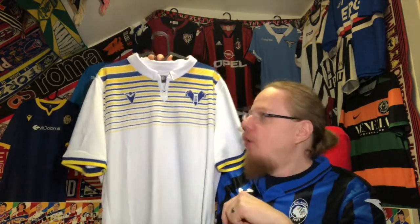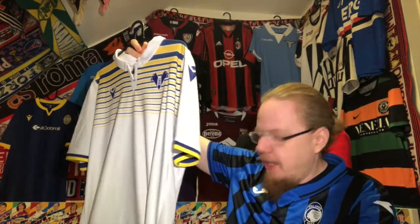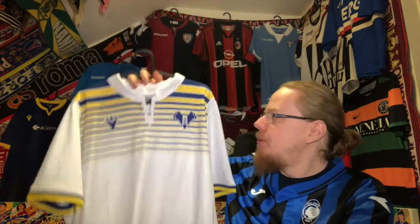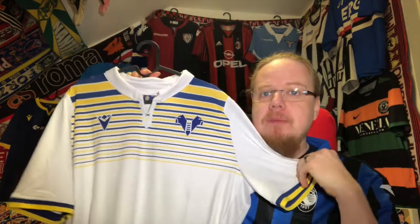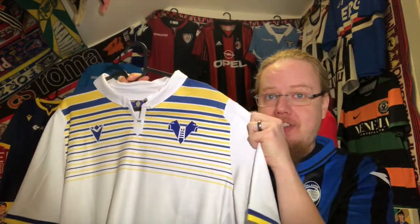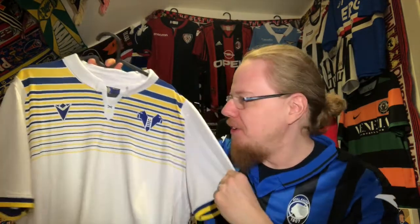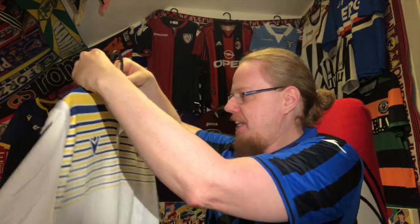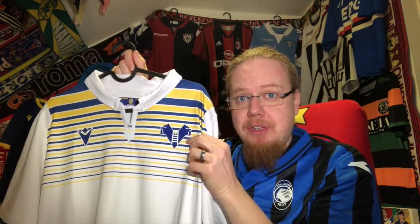It's a Macron shirt, so always size one size up — it fits me very nicely as a result. Let me show you some features. The only teeny tiny gripe I have — and you don't notice it at first — is this little ventilation patch up here that breaks the panel a little bit too soon. That's maybe the one minor gripe I have.